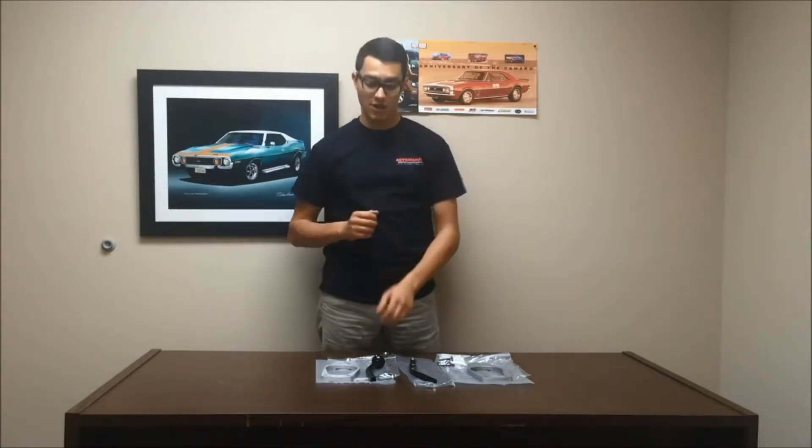Hey, I'm John with Eckler's Porsche Automotion, and here today I'm going to talk about your 911 short shifter.